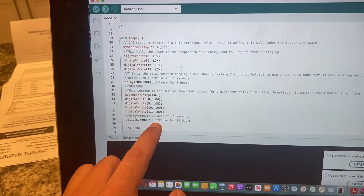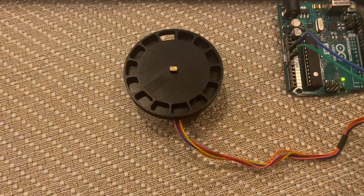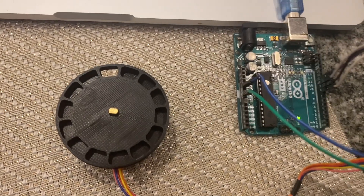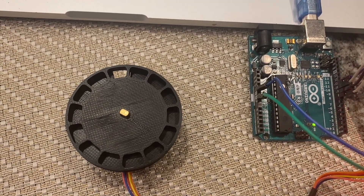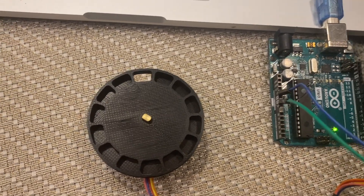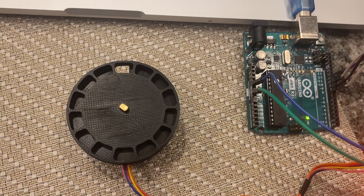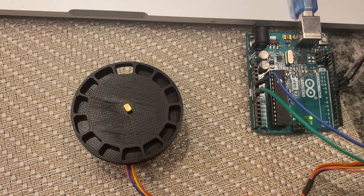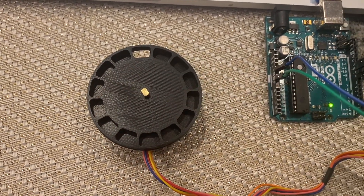We have two different feeding times. So let's see how this works on the Arduino. The Arduino is plugged into the stepper motor and all I'm going to do is do a quick reset, and we're going to notice that our stepper will begin to turn and lock itself into the next position. Let's simulate that once more as if the time passed — and as we can see it will move into its next position.